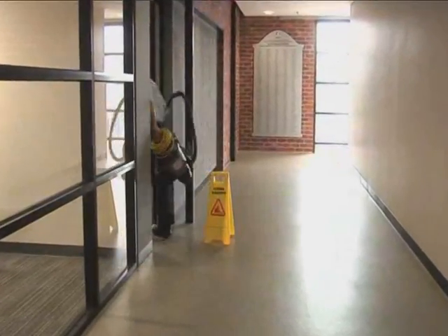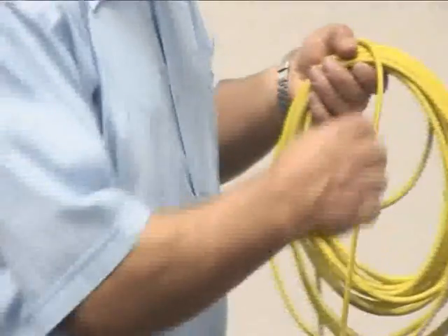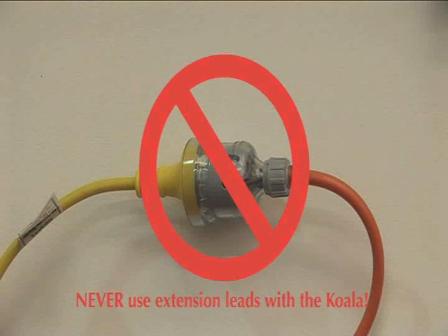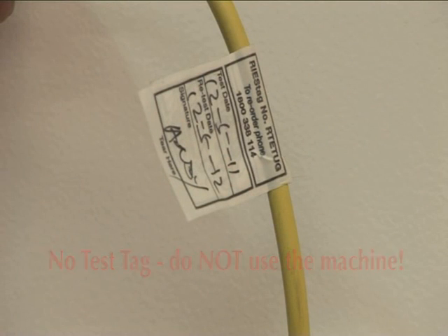Stage 1: Prepare. When you arrive at your job site, unwind the lead. Check the lead for nicks, cuts or scratches. Never use extension leads with the Koala. If the lead doesn't have a test tag, don't use it — call your supervisor for instructions.